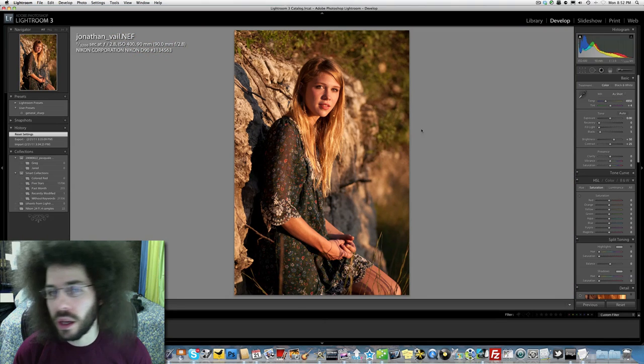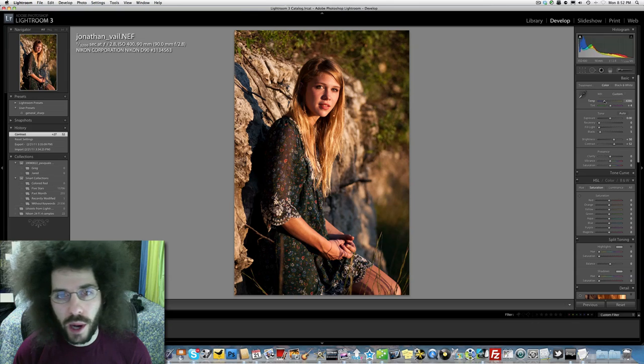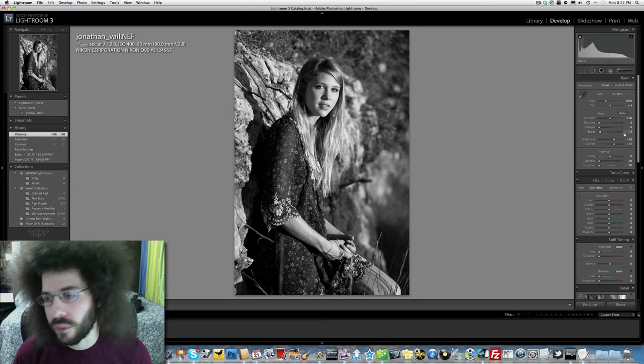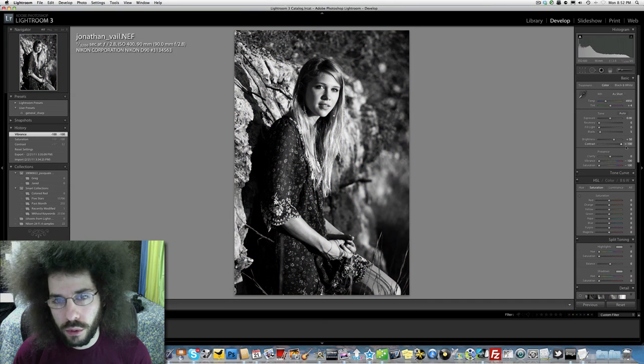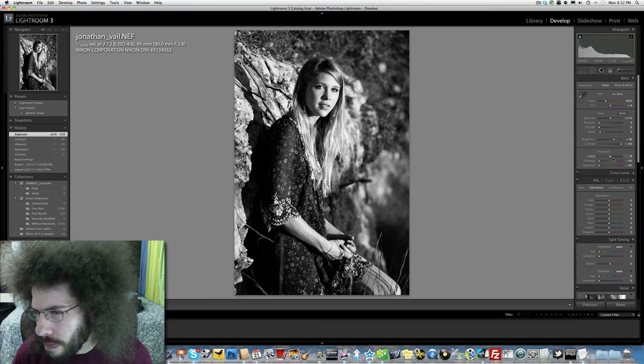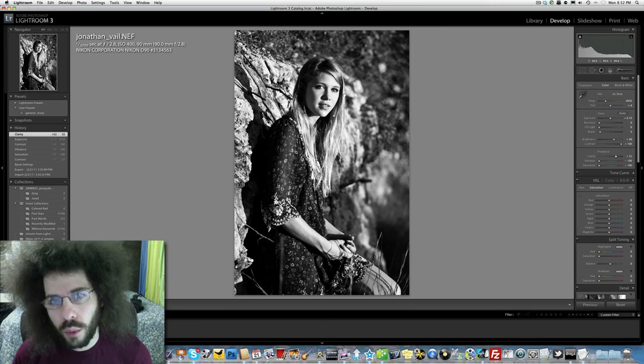He may not have missed focus, or he recomposed, or she moved, or the focus slipped — we'll need to find out more. But anyway, let's keep editing this like it was a really sharp image and see what we can come up with. Should we leave it in color? It's a really golden color, probably taken sometime in the afternoon right before sunset. Really nice color, but let's see what black and white can offer.